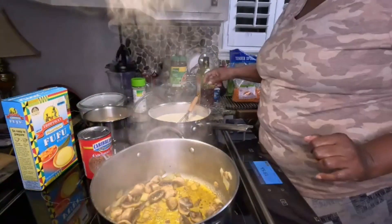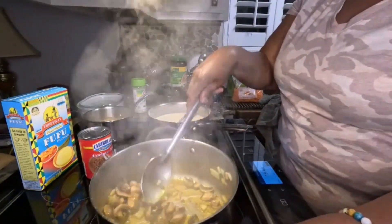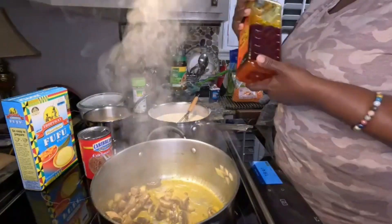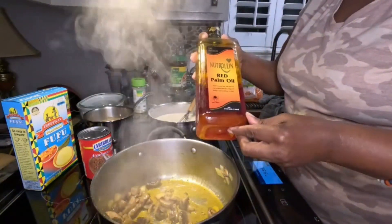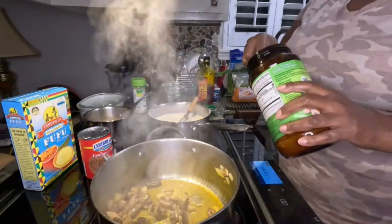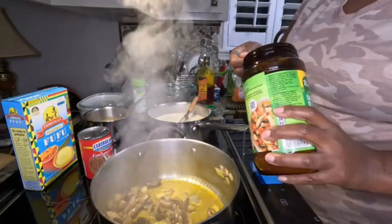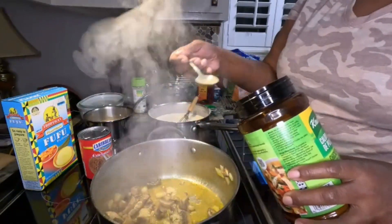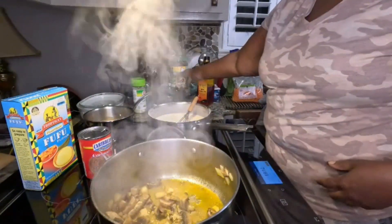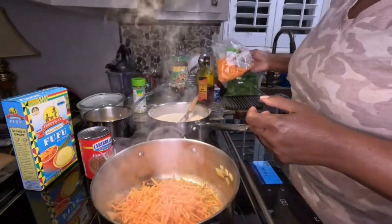I started with some mushrooms and some onions, sautéing that. I use some palm oil — I'm sure a lot of you recognize palm oil, that's the red palm oil. I'm going to add some corn or chicken bouillon powder to my veggies — it doesn't need much because I don't want them to be too salty. I started with the mushrooms and I'm going to add in some carrots — half a bag of shredded carrot.